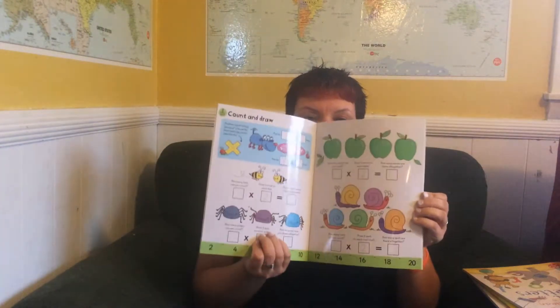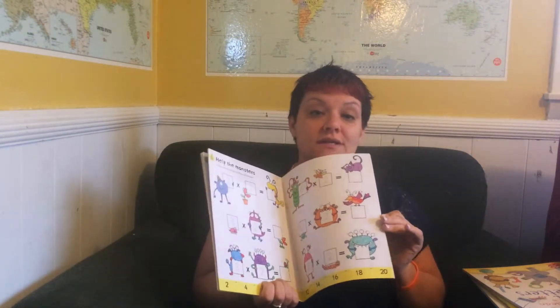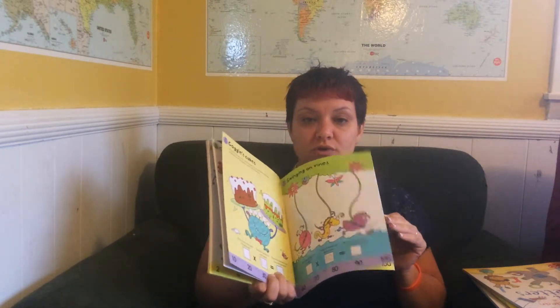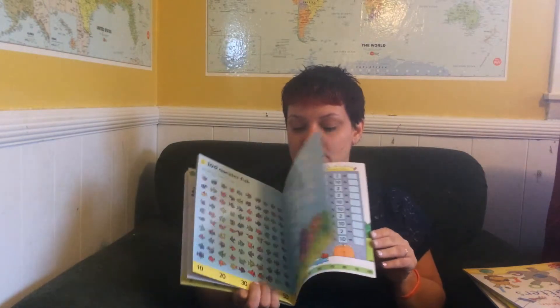So there are lots of different options on our wipe clean books and these will keep my kids busy for hours. They love them. This is also something that I'll bring along when we're traveling because it's pretty easy to take.